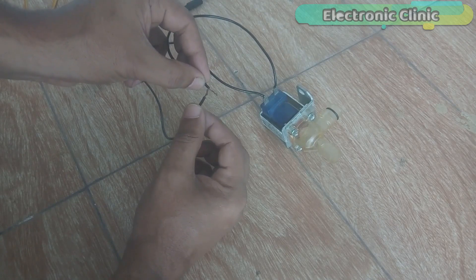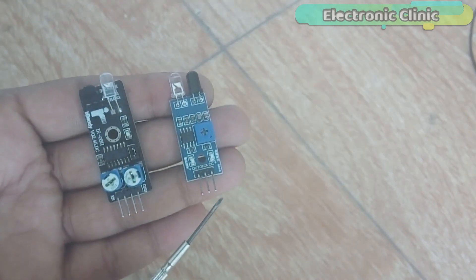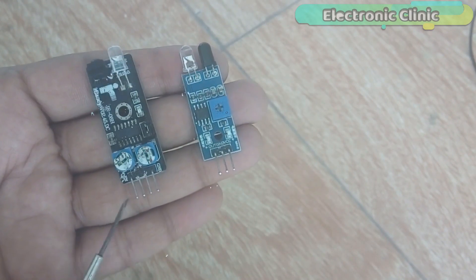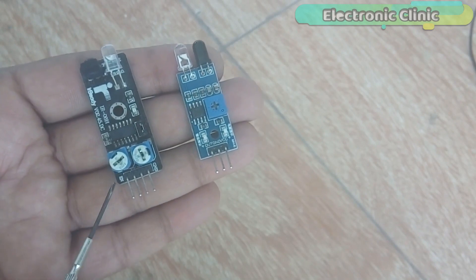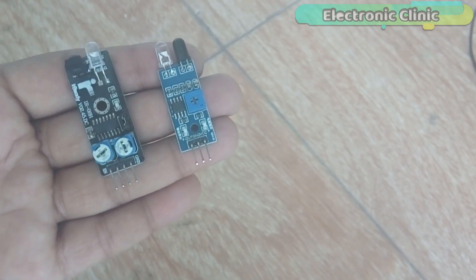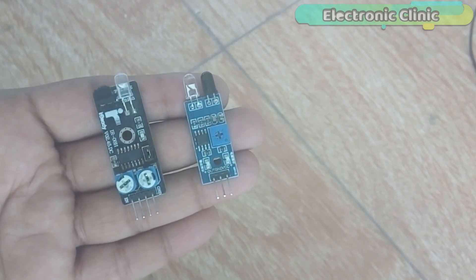There are mainly 2 types of infrared sensors. The first type has 3 male header pins: VCC, ground, and output. The other type has 4 male header pins — the 4th one is the EN pin. The pin order is: ground, output, VCC, and EN. Both infrared sensors work in the same way, so it really doesn't matter which type of infrared sensor you use.